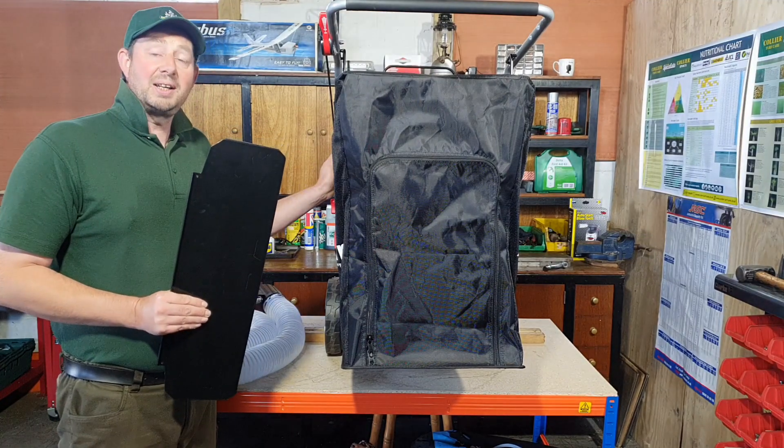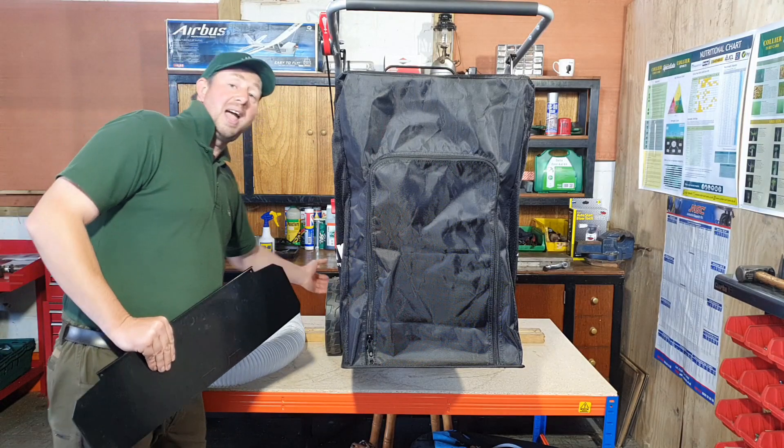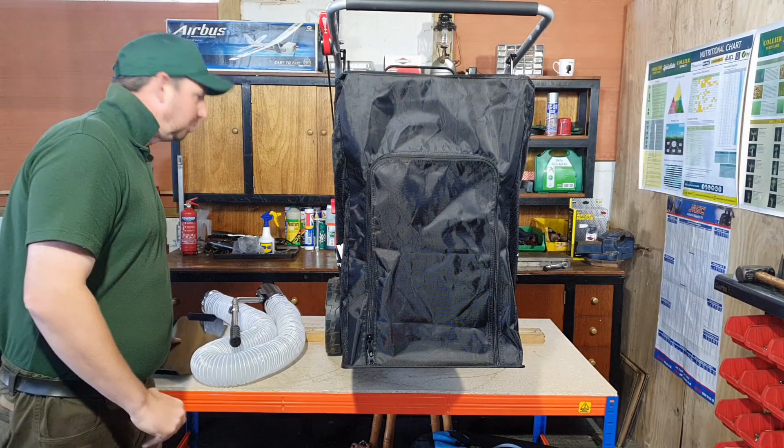The first thing to remember when using the Sherpa leaf vacuum as a blower is to remove the baffle plate. You really need a good supply of air in through the front, so you must make sure that this is removed and put to one side.